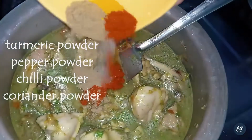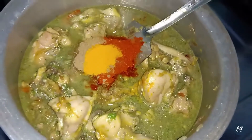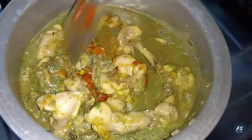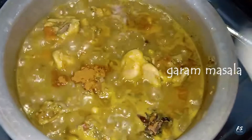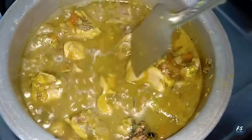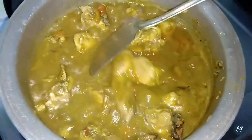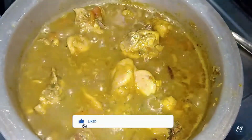Now we are going to use a high flame. We are going to use a big pot. I am going to put it on high flame. After this, put it on low flame. Put it in for 15 minutes on low flame.